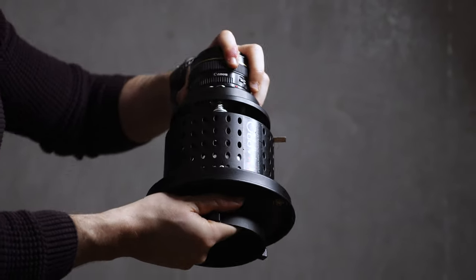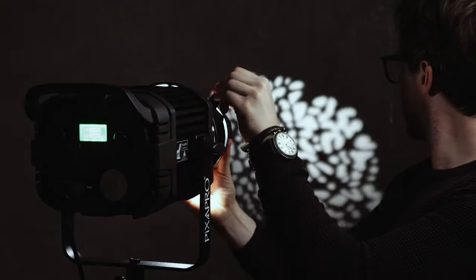In this video I'm going to be taking you behind the scenes and doing a review of one of my favourite modifiers at the moment, which is the Optical Snoot by Pixapro.